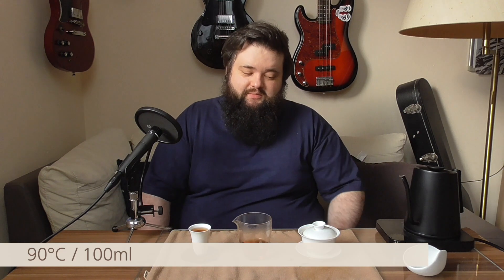With no further ado, I think we've covered all the info about this tea. I used 90 degrees Celsius water in my 100 milliliter Gaiwan that I always use for these videos, and I used 5 grams of tea. Cheers.